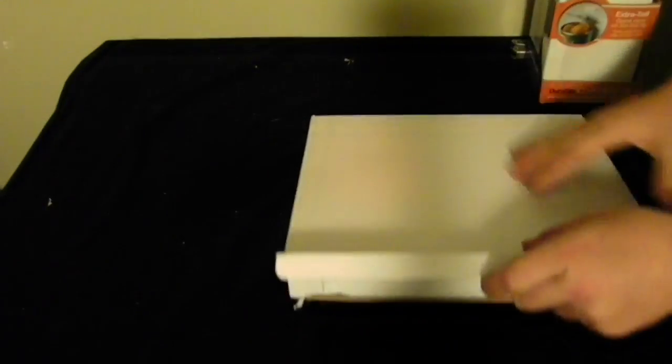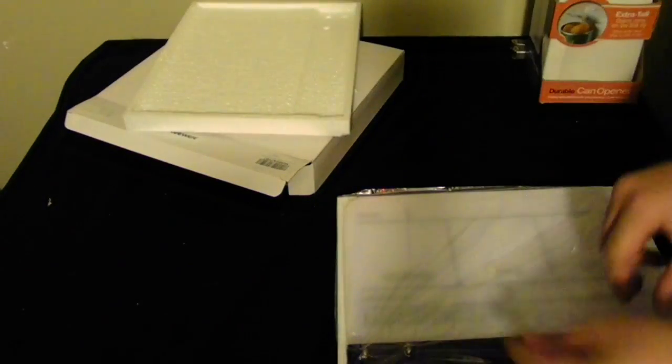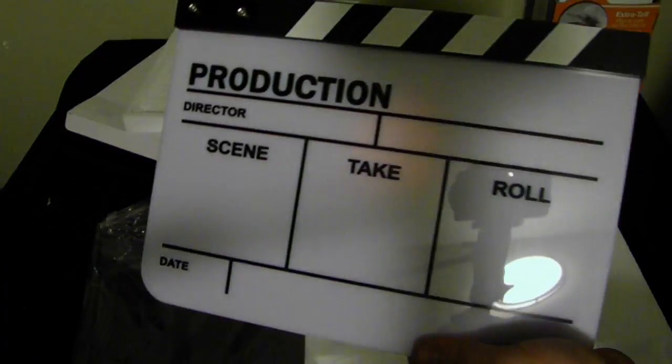Surprised that it's not taped up. Here is the styrofoam packaging, and there it is — wrapped up in plastic wrap. It will work for my movie productions, hopefully. Oh yeah.